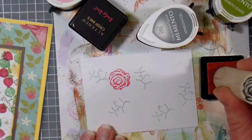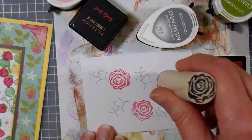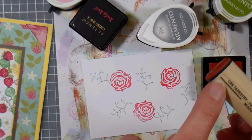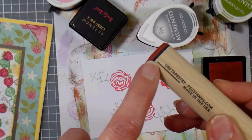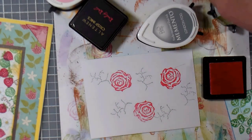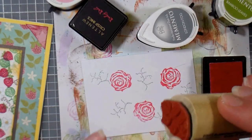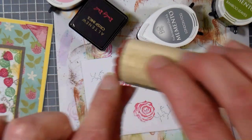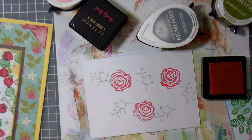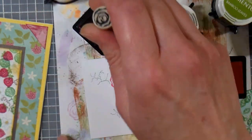Turn your stamp as you go and you'll get a much more pleasant arrangement, because it won't look like everything's all lined up. You can see there is a little registration mark here — it's not so important on the flowers, but when you're doing something like leaves, you're gonna notice that registration mark is really handy because it tells you where the stem starts. It'll be easier for you to tuck in little leaves around your flowers. I want to get all my flowers in first — then I'll go with the darker red in the smaller flower.